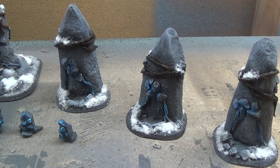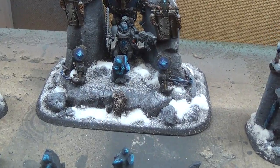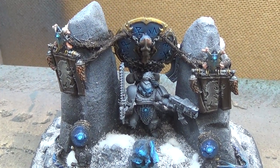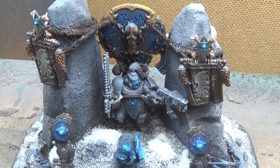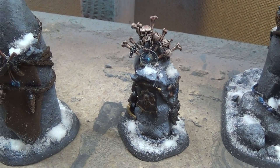This is the Space Wolves objective marker set. It was a lot of fun to put together and it turned out really awesome. We're just going to kind of close in on some of these details. I kind of went for some nice icy blue glows through everything.